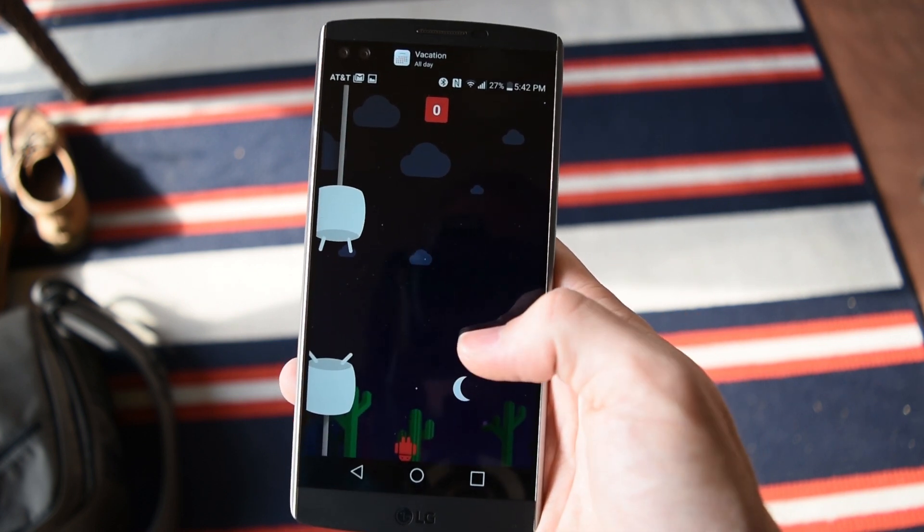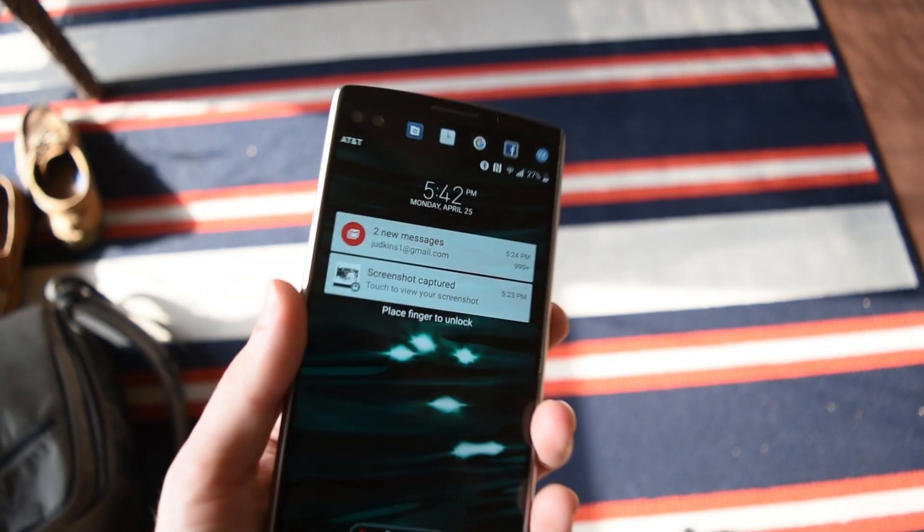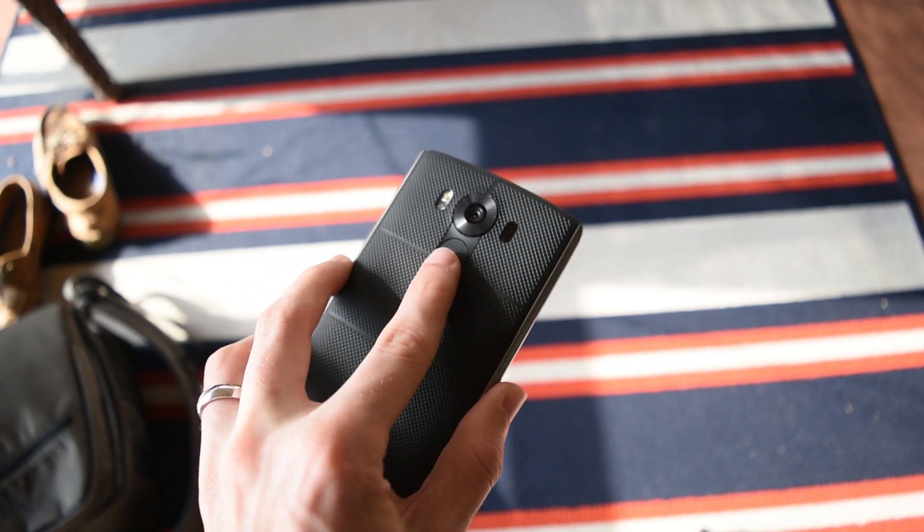After I upgraded to Android 6.0 Marshmallow, I noticed a few amazing things. For one, the fingerprint scanner is now super fast — I would compare it to Nexus 6P territory. You still have to tap the button, but once the screen is on, you tap it and it's unlocked pretty much instantly. The difference is that on the Nexus 6P you can tap the fingerprint scanner and it automatically turns the phone on, whereas with this phone you still have to press and hold the button — but it's still super fast. That's a really good upgrade.